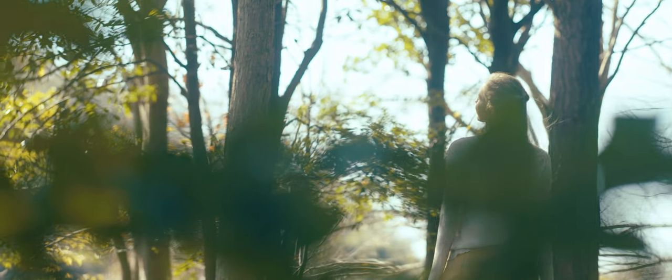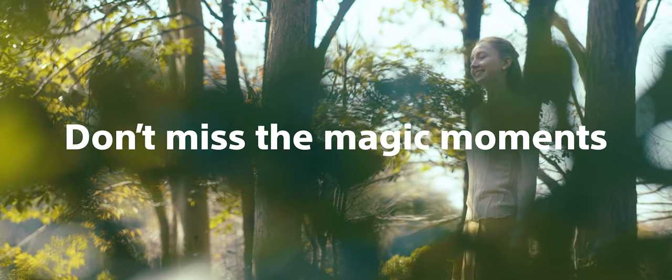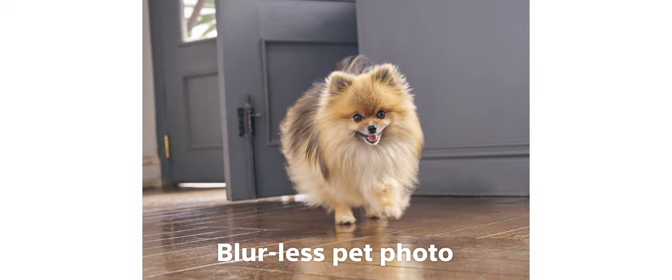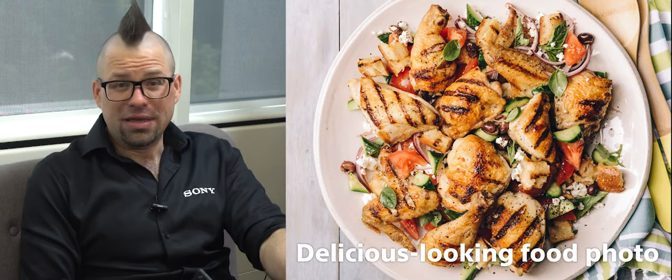For example, if your subject is backlit, auto HDR will take care of that so you can still see their face clearly. Also, if your subject isn't human, then the Xperia 10 Mark III can actually figure that out and adjust the settings to compensate for the potentially erratic movement of your pet cat or dog. And of course, if you're into Instagramming your food, then the Xperia 10 Mark III can make your dishes look even better using gourmet mode, provided that your cooking actually resembles something that looks like a meal fit for human consumption.